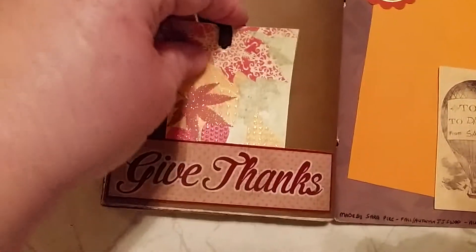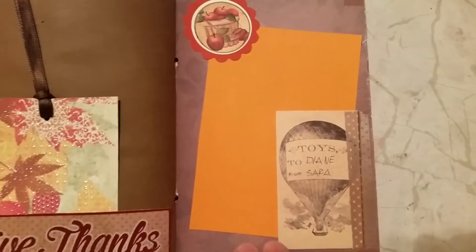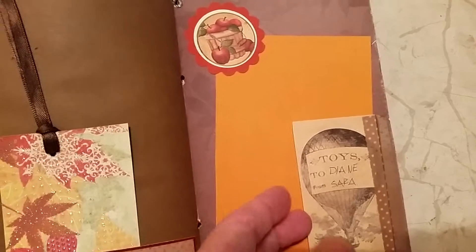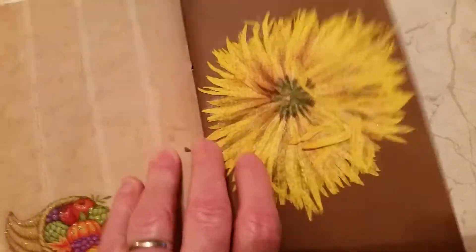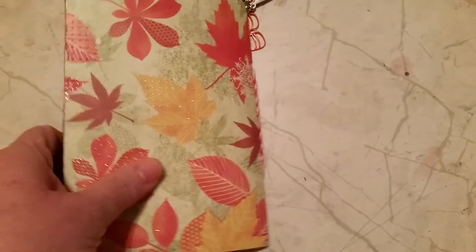And then this is a pocket I made, and Sarah had put this card in here so I stuck it in. And then this is the last page. The month ran out and I didn't have anything else to say, so I didn't write anything on these pages. Maybe I'll go back and put something else on there later. Like I said, it's been a rough month.